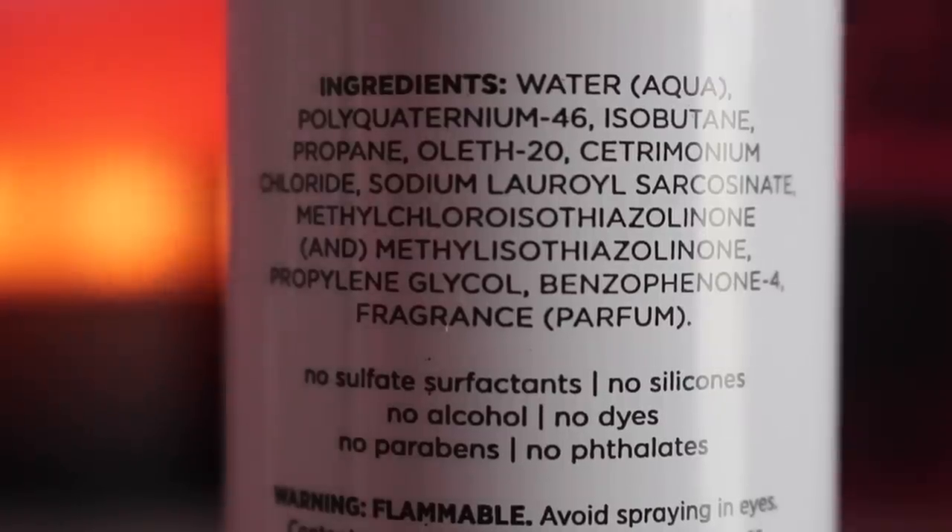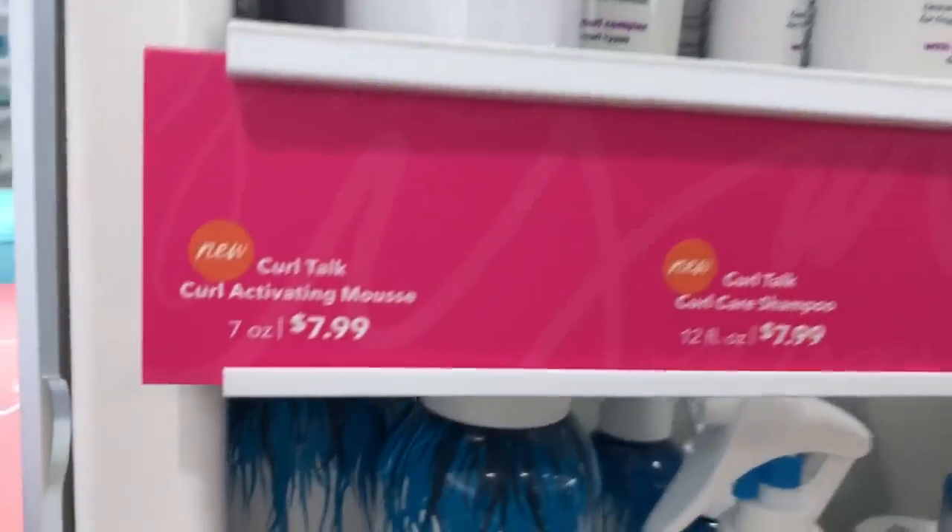For the hair checklist — ingredients: this product has no sulfates, no silicone, no alcohol, no dyes, no parabens, and no phthalates. Price-wise, it retails for $7.99 at Ulta. A little goes a long way — don't apply too much. The foam is like shaving cream consistency; you really have to work it in. For hydration, I don't find it to be moisturizing or hydrating whatsoever. Just apply something lightweight first and then apply this after, and I think it will do really well.